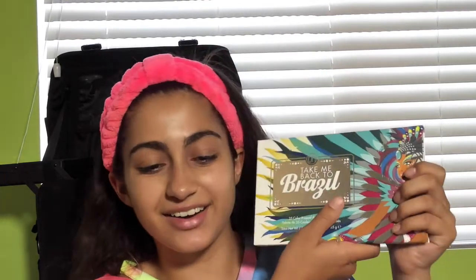It's Kaylee and welcome back to my YouTube channel. Today's tutorial is a requested tutorial using this palette right here — the BH Take Me Back to Brissette palette. I am so excited to finally get it, I've tried it out once. Today I'm going to be doing a sunset look, but it's going to be a halo eye.